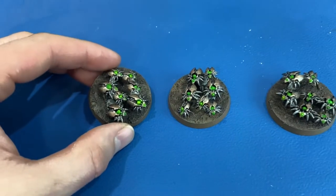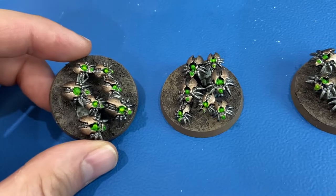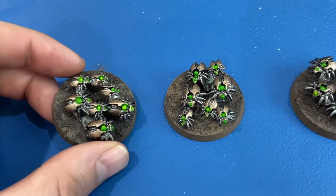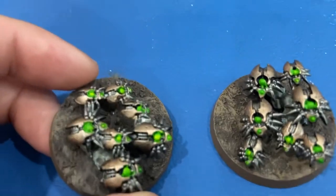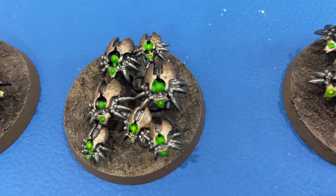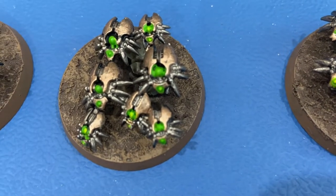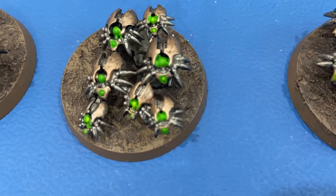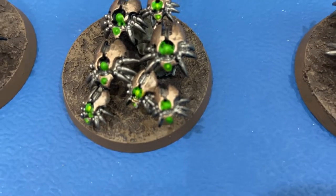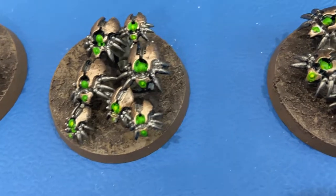For the scarabs, after the black base coat I went in with Lead Belcher for the silver. I painted all the recesses in Lead Belcher first, because if you look in there, all the deep stuff is the silver color. So I got in there with the Lead Belcher first to get that color done, and then once that was done I went back with Runelord Brass to get the brass color.